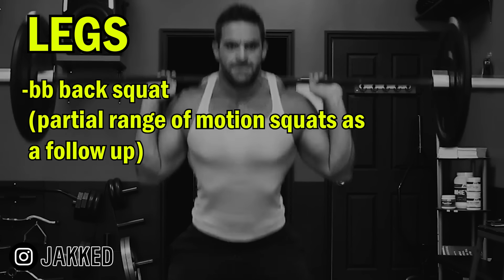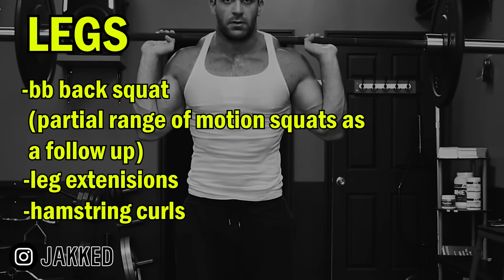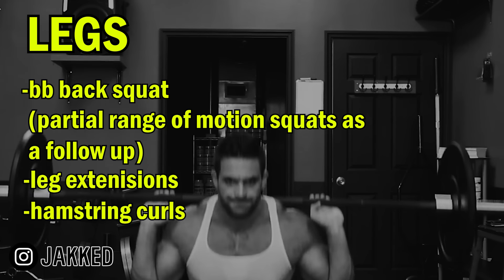To finish off the upper legs, there were leg extensions and hamstring curls. But the workout still wasn't complete — after that would be standing calf raises, dumbbell shrugs, and extra work for the forearms. That completes the entire full body training session.